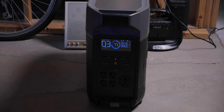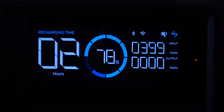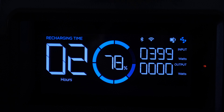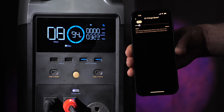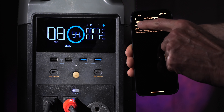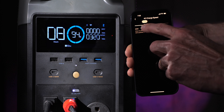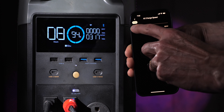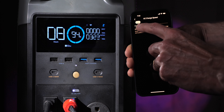You can recharge via AC mains, car, or solar panels, and it has a very strong fast-charging controller — you can charge the entire unit from AC mains in as fast as 2.7 hours. That assumes a 15-amp circuit. If you're working with a smaller circuit, say a 10-amp household circuit, you can configure how much it draws so you don't trip the breaker, which is a really nice feature.